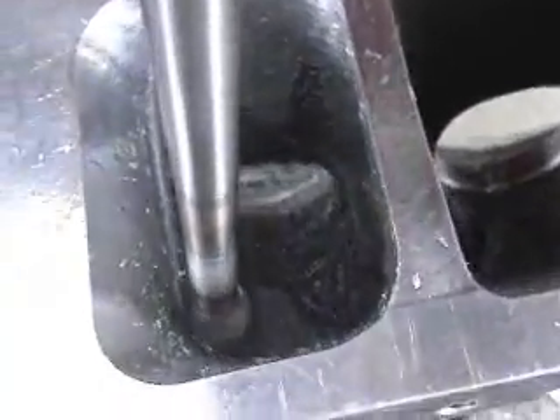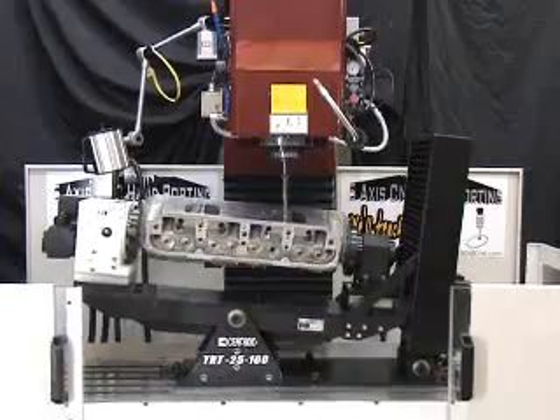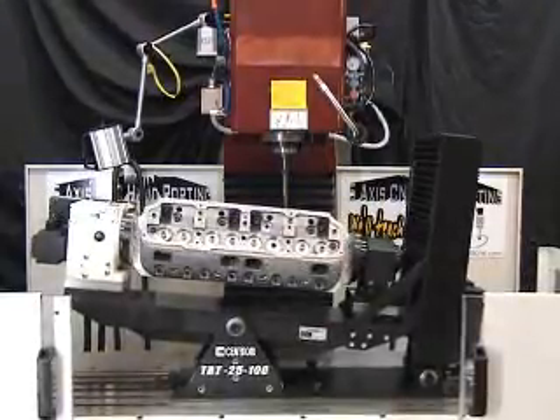Another benefit of the Centroid package is the two weeks of training provided. Our technicians will teach you all of the steps involved in getting perfect heads every time.